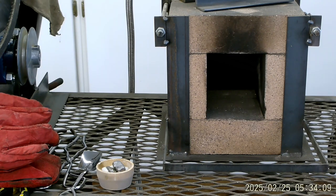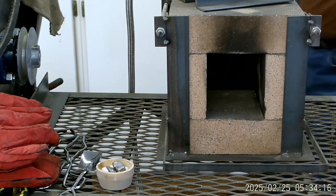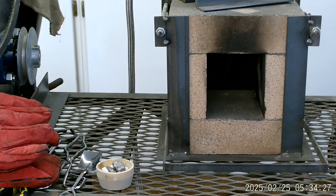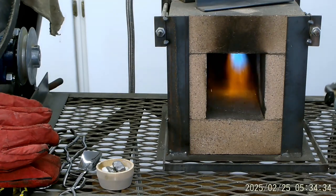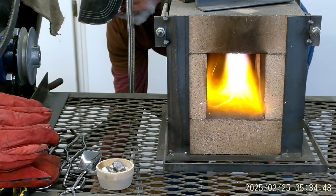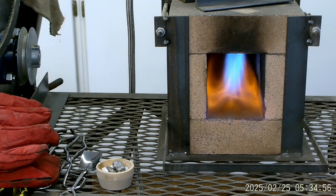We're going to give this a go. Let me get on the back side here and get some propane going. Just got a little bit going. It fired right off. Give me a little bit more. That's about 10 PSI.